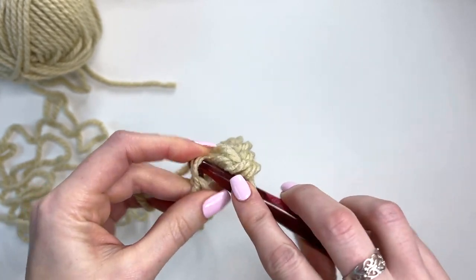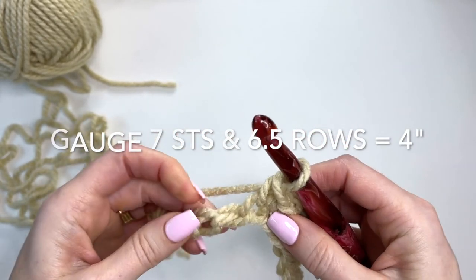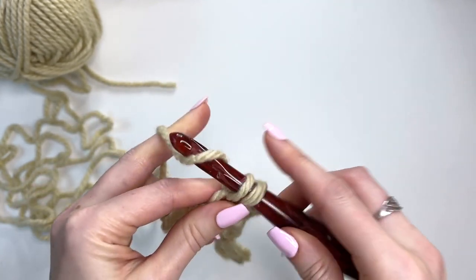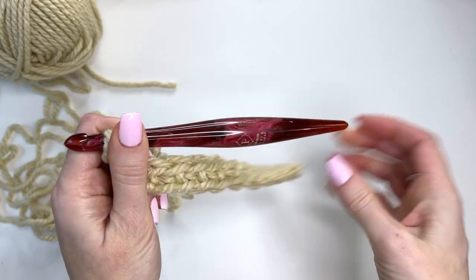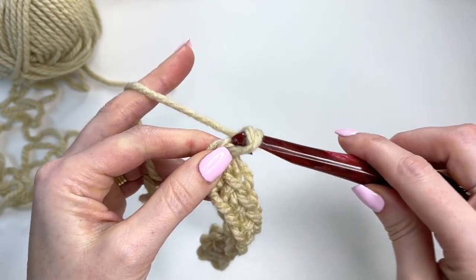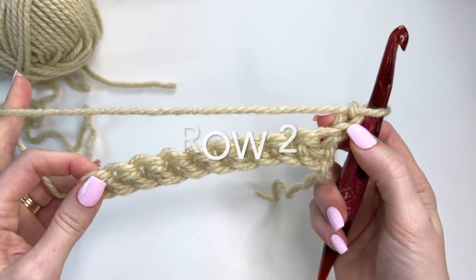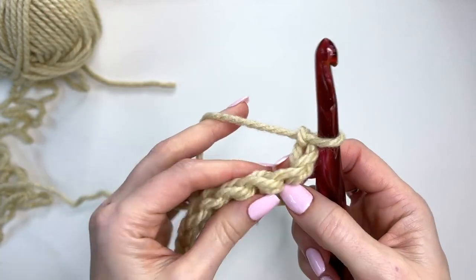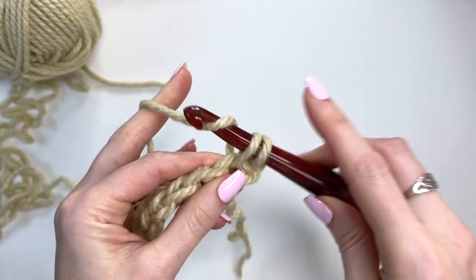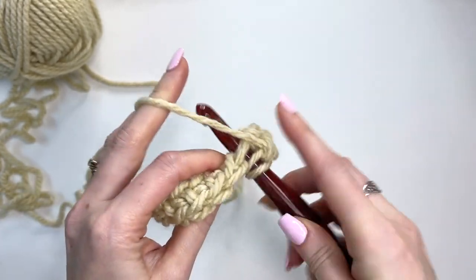It's always good to do a little swatch just to test out your gauge for the pattern. If you want the blanket to come out a similar size, check your gauge — I have about seven stitches in four inches for this blanket pattern. We'll chain two and turn, and now we're going to get into our stitch pattern. At the beginning of every row, we chain two and that is not counted as a stitch. Then we work right into our first stitch: a single crochet, a half double crochet, and a double crochet all in that same stitch.